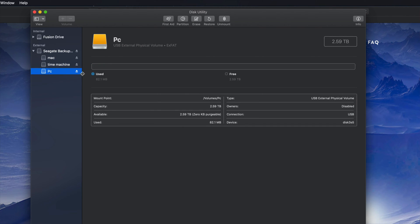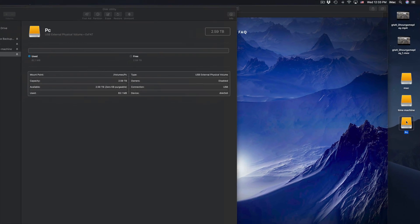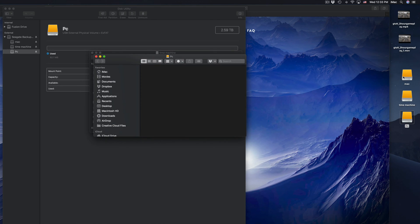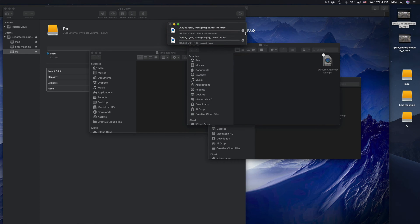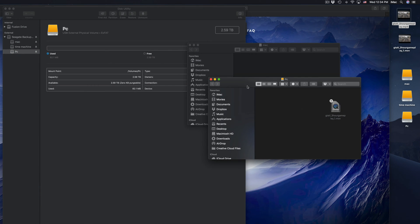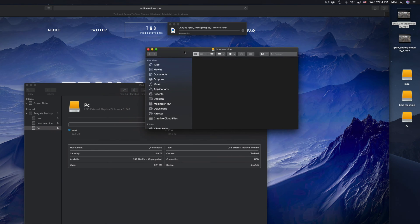Just click Done. Now we see these three parts: Mac, Time Machine, and PC. On my desktop I can see these three icons — Mac, Time Machine, and PC. You guys could just have PC and Time Machine if you prefer. If I open them up they're all empty right now. To transfer files you can just click and drag — that's how you copy anything into this, just like a USB stick.